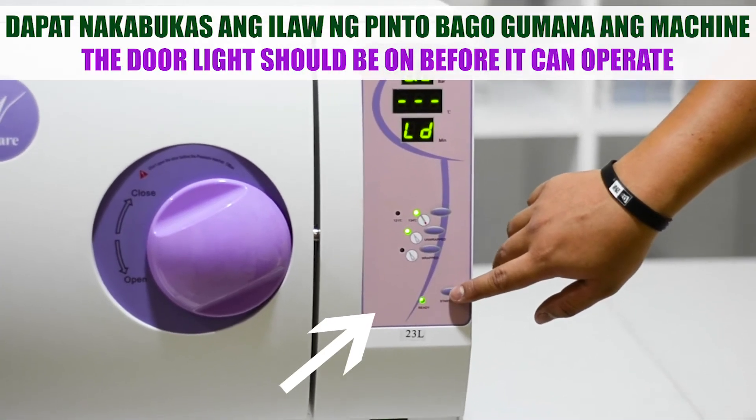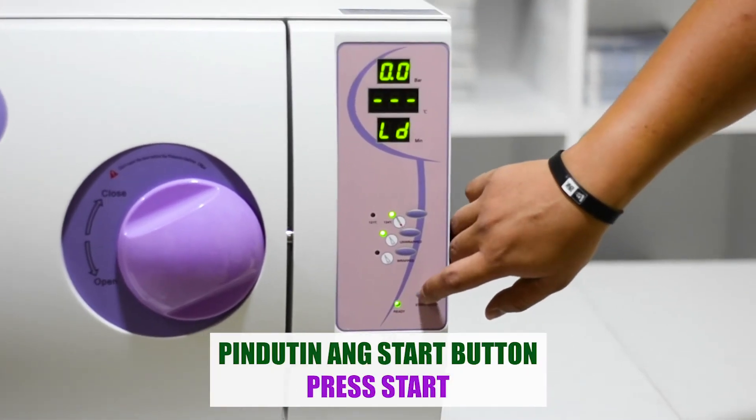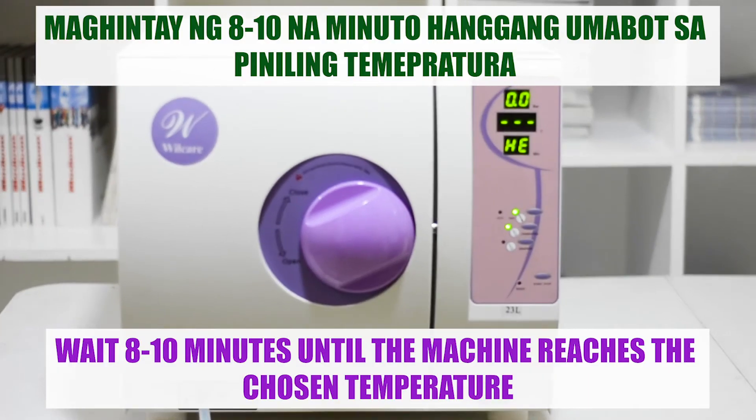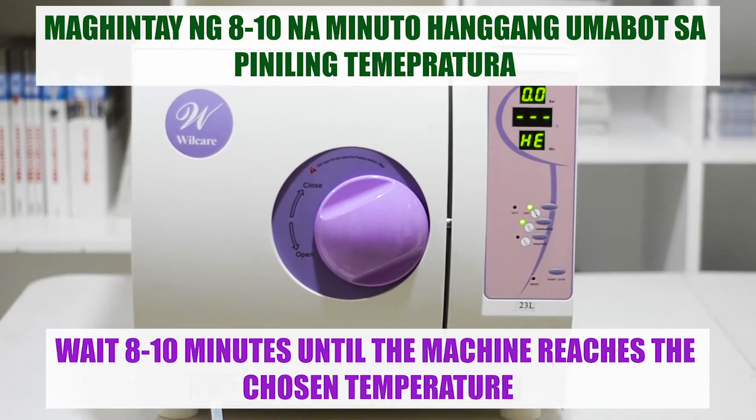The door light should be on before the machine can operate. Finally, press start. Wait 8 to 10 minutes until the machine reaches your desired temperature.